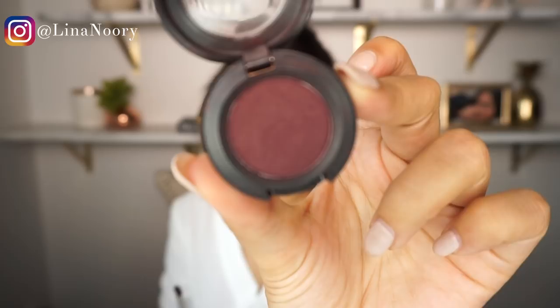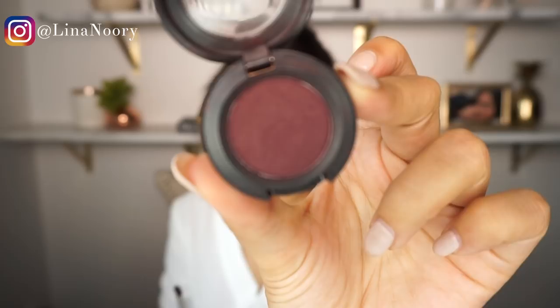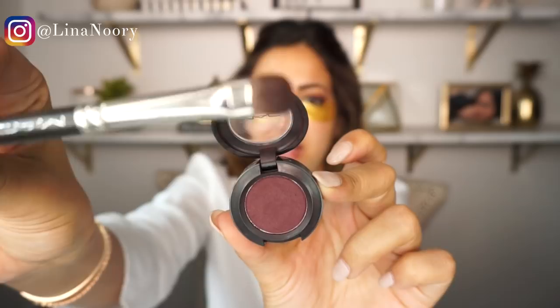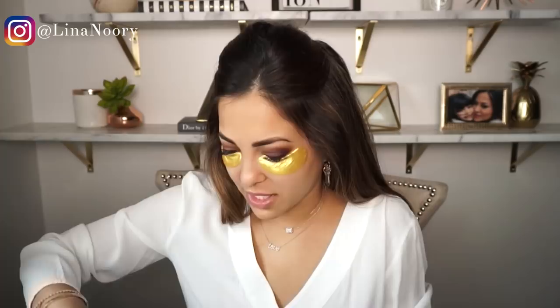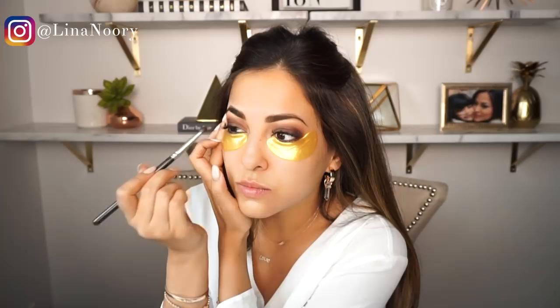The next eyeshadow I'm going to use is Sketch by MAC, to give myself a smoky effect on the corners. I'm going to use the same flat brush and apply it in a little triangle. If I want to add more of the shadow look, I'll go back and add that.